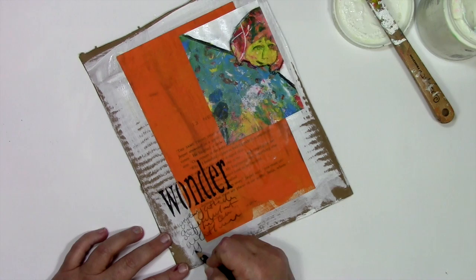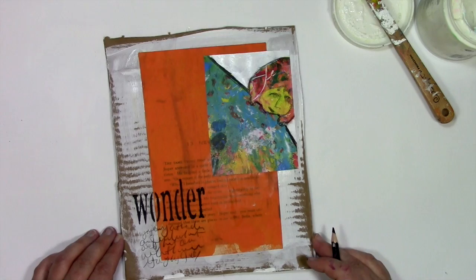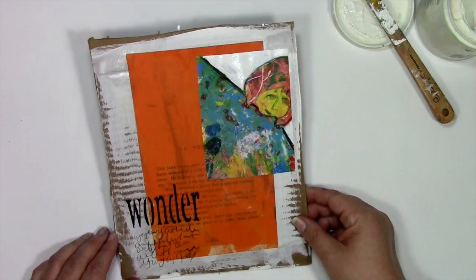So now you know one of the ways that I use Sparks of Artspiration to make things like art journal pages. Thanks so much for joining me for today's play. If you've enjoyed this video, hit that subscribe button — that way you'll know as soon as I have a new video out. And of course I would love it if you downloaded the Spark and started playing yourself. Thanks so much for letting me be a part of your colorful journey.